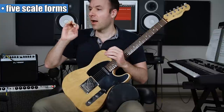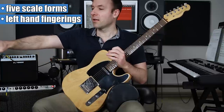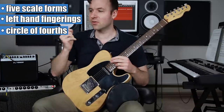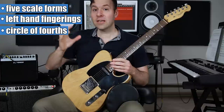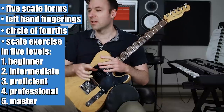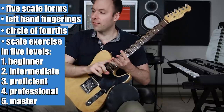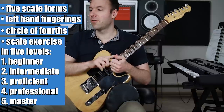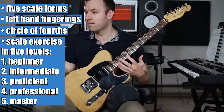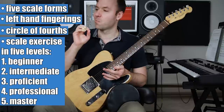We're going to use those five scale forms to play in one place on the fretboard, but in any key. You can use these five to play in one key all over the fretboard, or in any key in one place. If you can play in one place in any key, it actually means you can play anywhere in any key using those same physical shapes. I'm going to talk about the left-hand fingerings, the circle of fourths and how we'll use that to switch keys quickly, and I'll give you five exercise levels: beginner, intermediate, proficient, professional, and master.